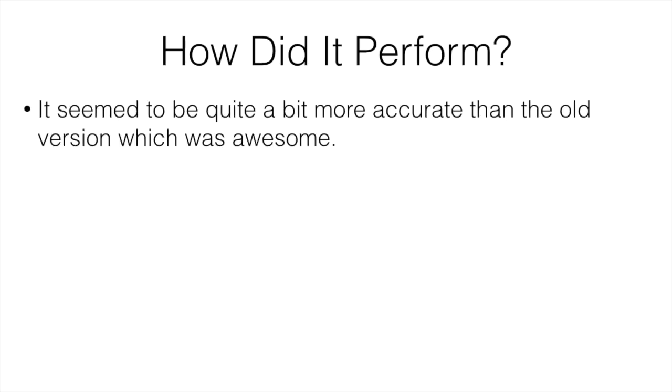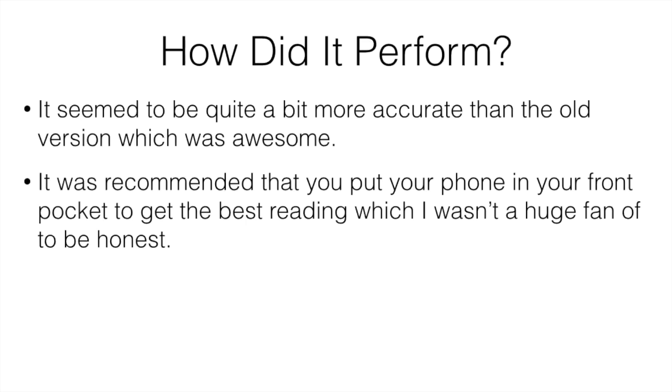In terms of performance, it seemed to be quite a bit more accurate than the old version. It's recommended that you put your phone in your front pocket to get the best reading, which I wasn't a huge fan of. I don't really like having my phone in my front pocket — I always had my phone in my bag. But if you have your phone in your bag or your back pocket, it's not always going to give you the correct reading, so you pretty much have to have it in your front pocket.